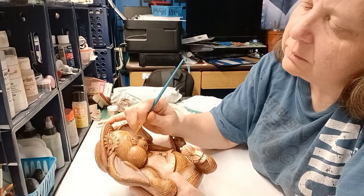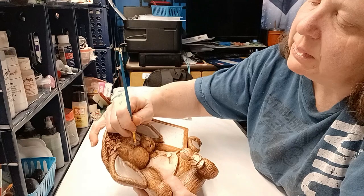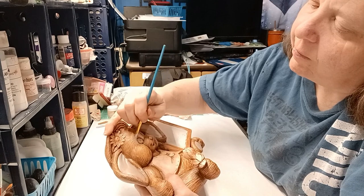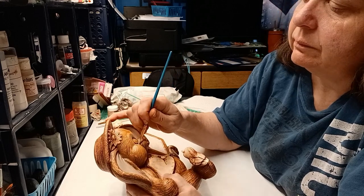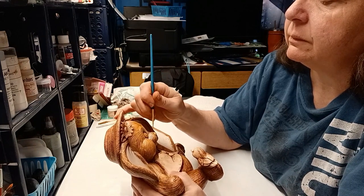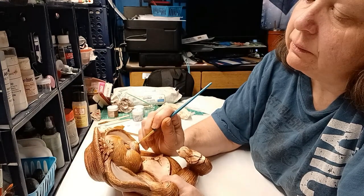Let me know what you think of the angle of the camera and if you can see what I'm doing, or if you feel like it needs to be a little closer. I'm going to put some very lightly around the nose as well.